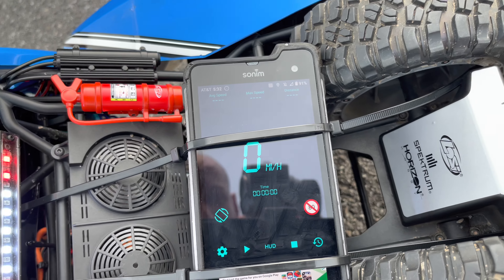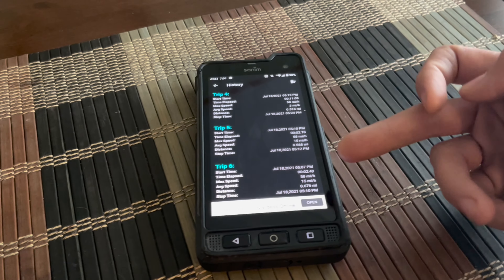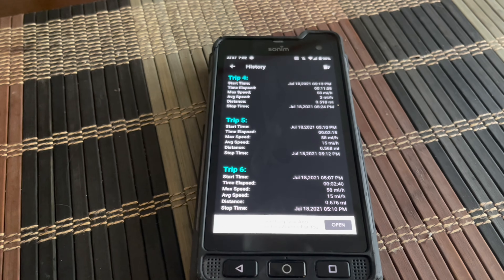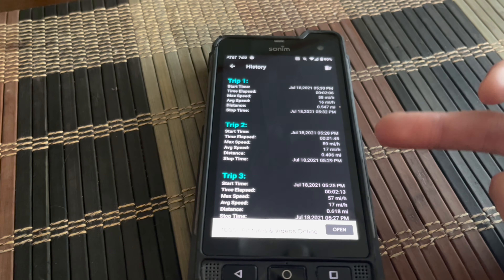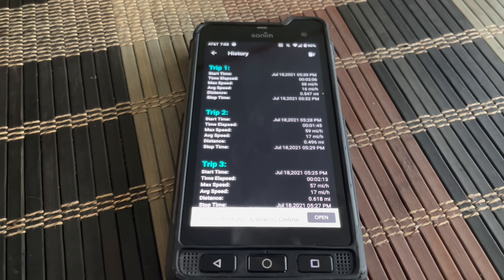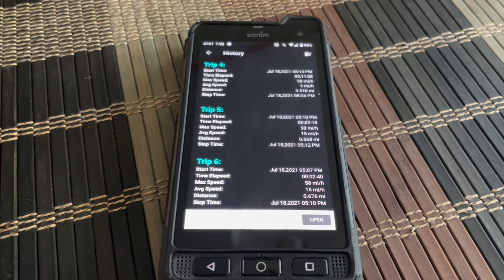We're going to go into this app and look a little more in depth once we get in better light. All right guys, here we go — here are our three trips with the Spectrums: 58, 58, 58. That's pretty consistent, that's pretty great. And the three trips with the RC Power batteries: 58, 59, and 57. They were all consistent. There was a little change with the RC Power batteries, but not enough for me to be concerned. I think that's pretty good — so neither company lied. It seems like it was consistent power all the way through.